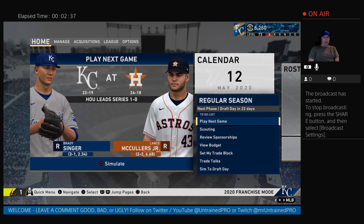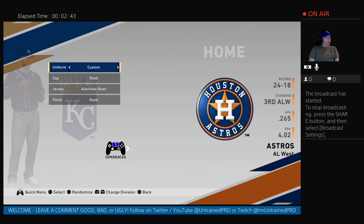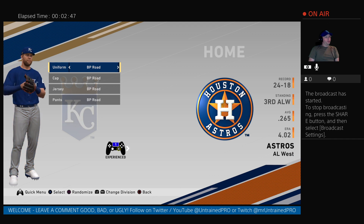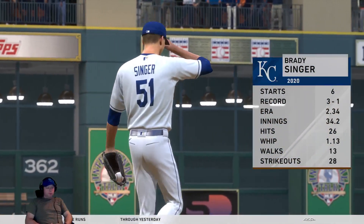We're going to play the cheating Houston Astros. Hopefully we'll win this game here. It's been a while since I've played — I've been playing a lot of Warzone. So hopefully I can slide in right where I left off. Brady Singer, a right-hander from Florida, gets the ball as the starter here.